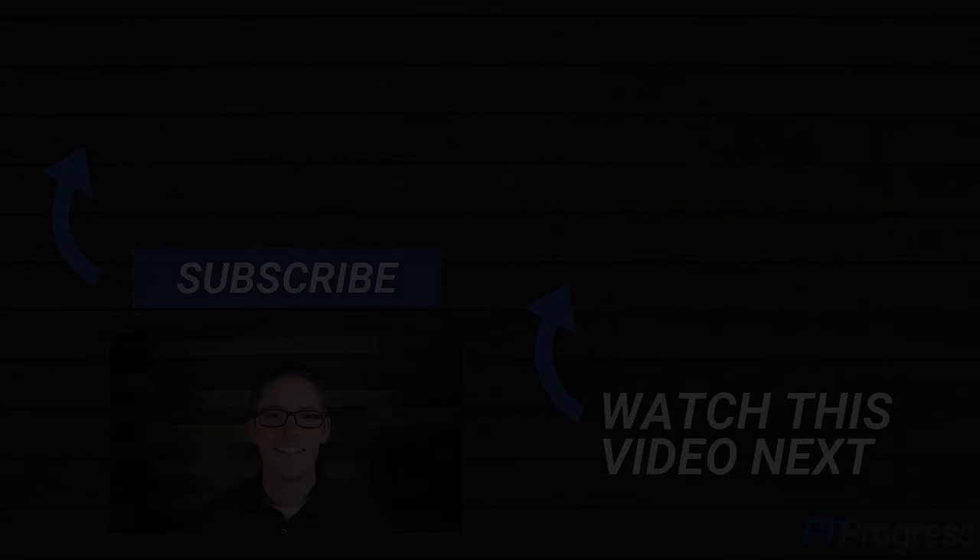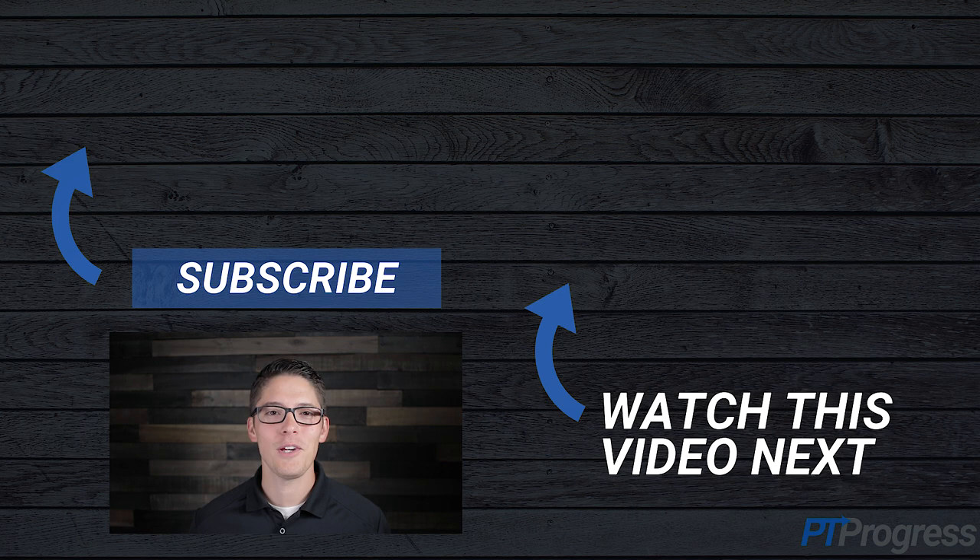If you found this video to be helpful and to the point, can you give it a like below? It really helps the channel so we can make more videos like this for you. And don't forget to subscribe. Thanks for watching and we'll see you in the next video.